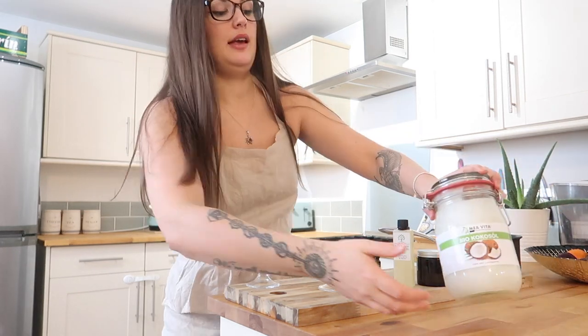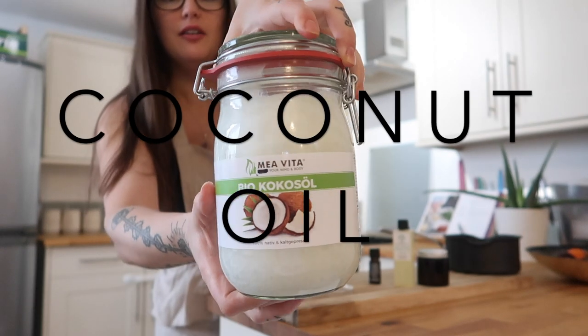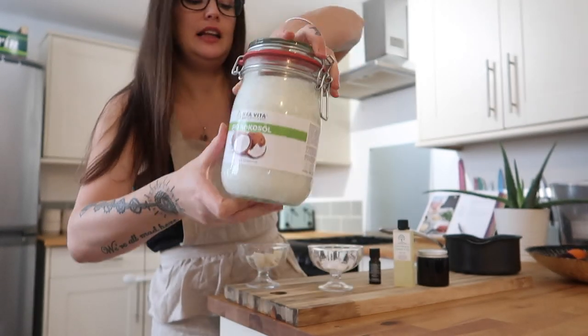Okay, so firstly, the main ingredient is coconut oil. I've got a nice massive liter one here. Coconut oil is natural, safe for your baby, and it is jam-packed with vitamin E, which is super hydrating for baby's bum. It's also a really great antibacterial and antifungal, so it's going to help prevent yeast infections and nappy rashes, all kinds of things like that. Using something natural like this is a great base for your nappy cream.